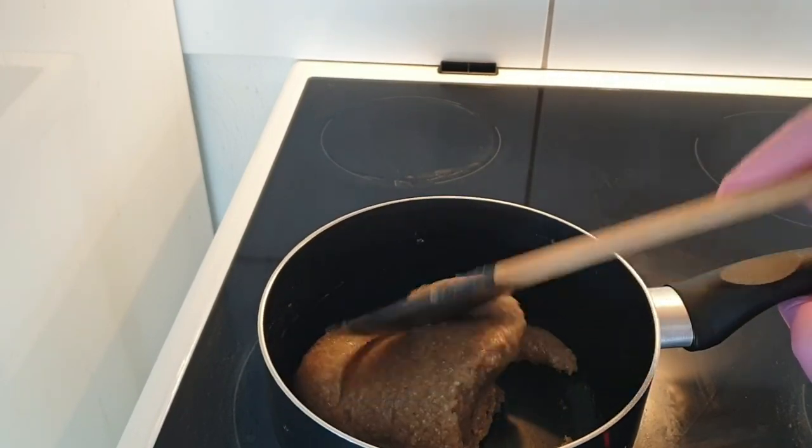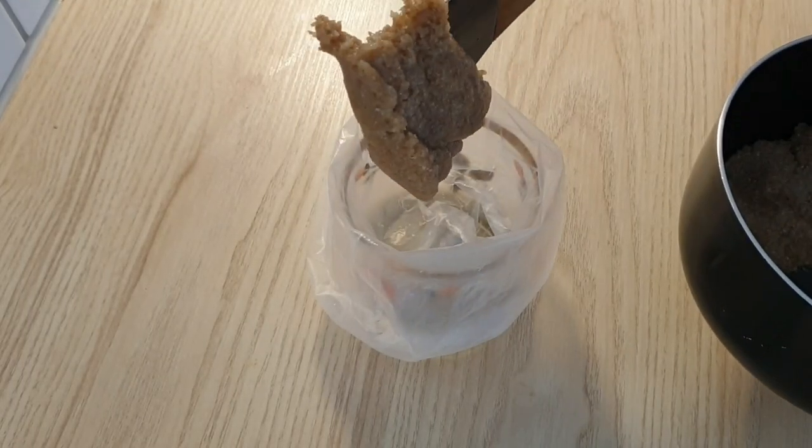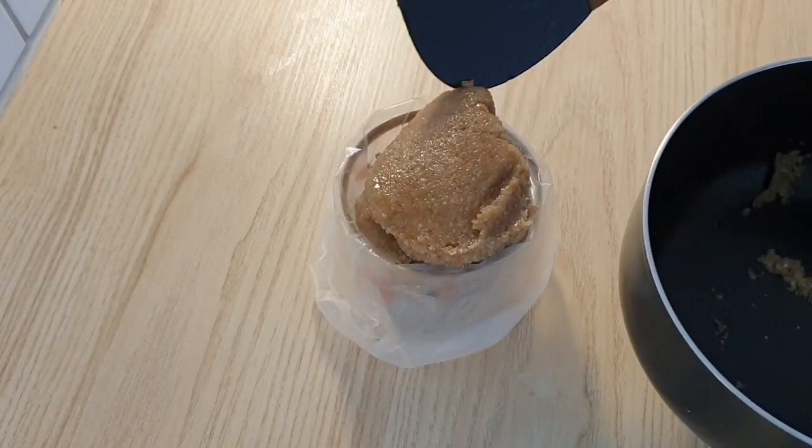خب دیگه از روی حرارت برش میدارم. بعدش میریزم داخل قالب.